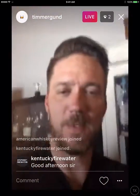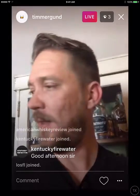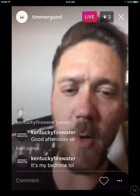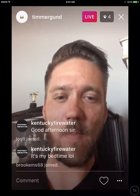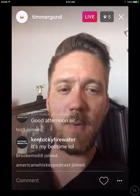Alright, what's up American Whiskey Review, what's up Tyler. It's been a crazy day — I literally just got home about 20 minutes ago from work, had a scramble to get everything set up. Tonight's cocktail is going to be an interesting one, we're going to be doing an all spirits cocktail. We'll go ahead and give it a couple minutes to get people joined.